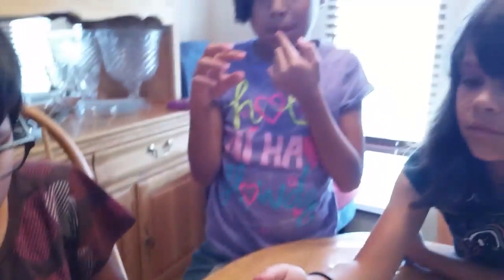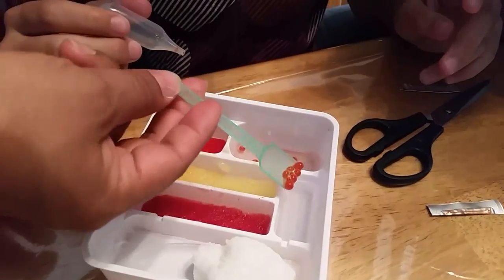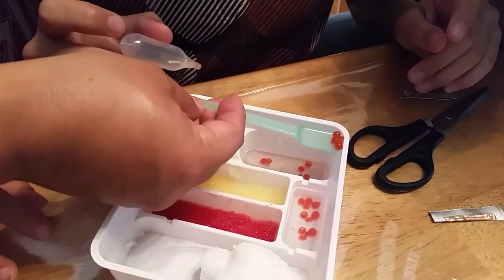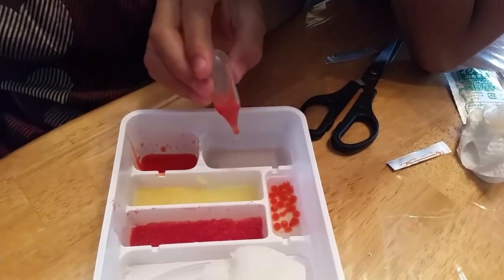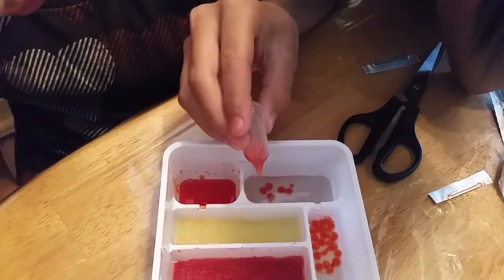They all want to try one now. What does it taste like? Like a grape Hi-Chew — and when you chew it, the juice squirts out right in your mouth. That sounds good! So we're going to scoop out these fish eggs and put them in the other tray to get them out of the way so we can make more. We keep making more of these little fish eggs — pretty cool.